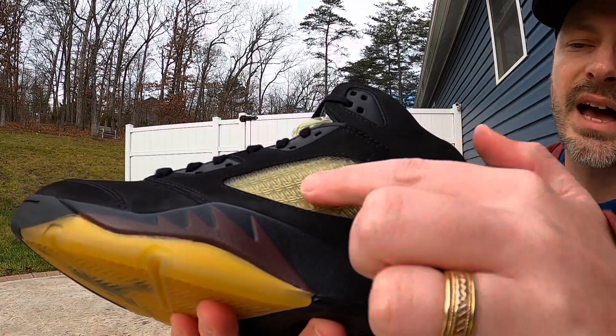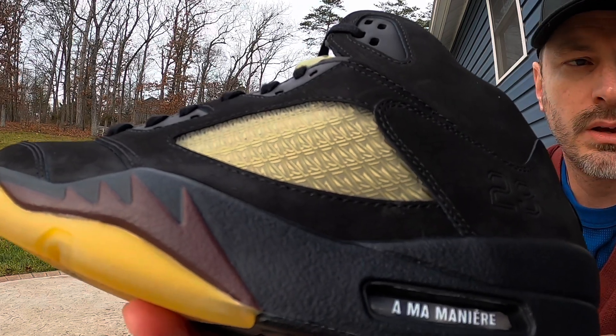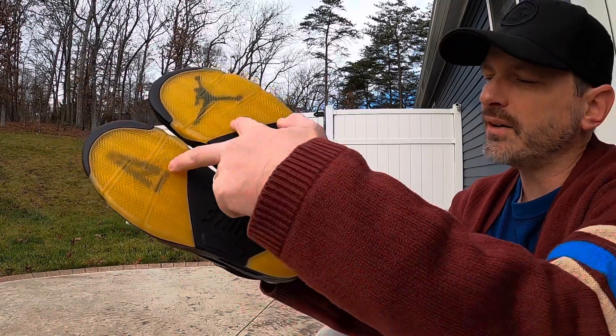Just like we saw on the dawn pair, this has all those little A's for the netting on the side panels. We also see those A's on the tongue, and it might be hard to see in this lighting, but the sock liner also has all those little A's for its texture as well.